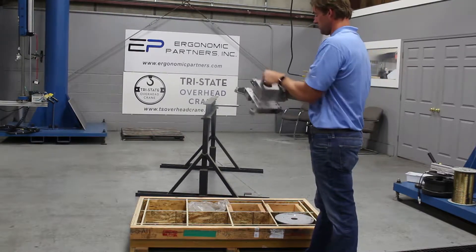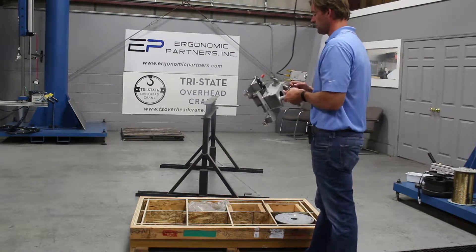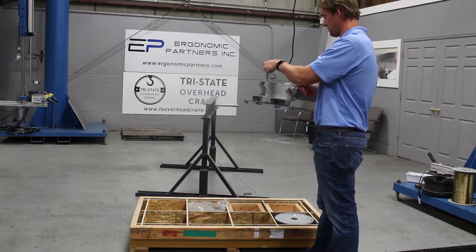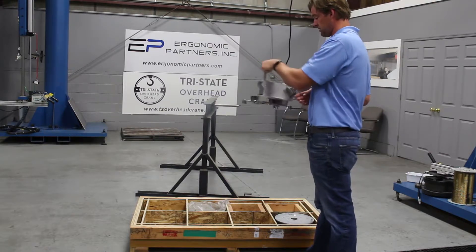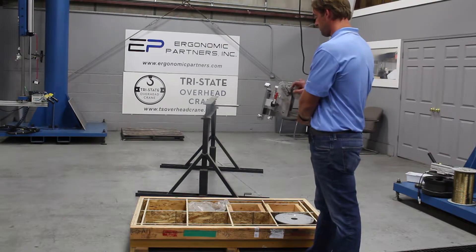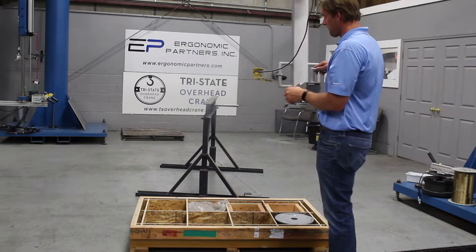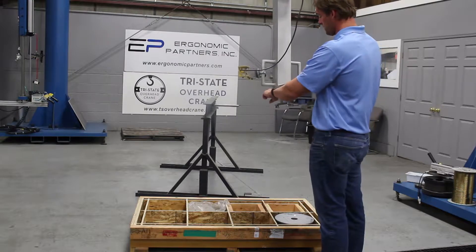You have this pin right here, and you can pull it — this thing will spin all the way around. You can lock it back in place, or you can let it sit out and hold it in place. Then pull the pin when you need it in this orientation to pick up.